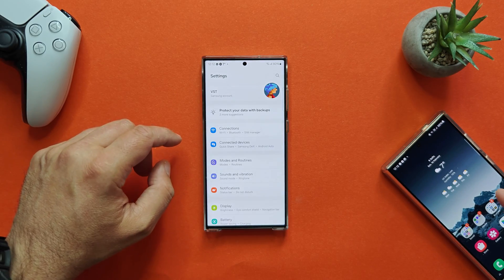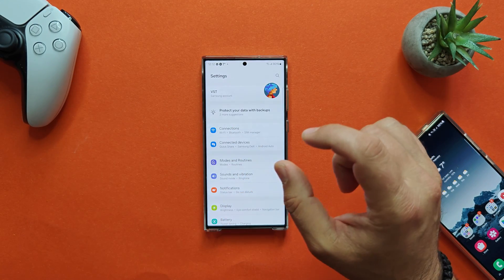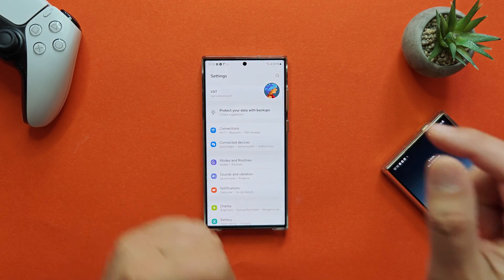The S24 Ultra has its own perks — a very nice 50-megapixel 5x camera through optical zoom — but there have been some compromises. This is not a comparison between the two phones, so forget about that for now.